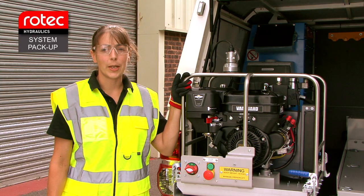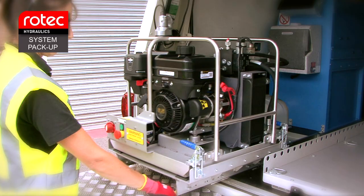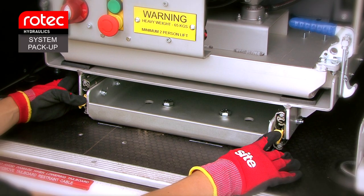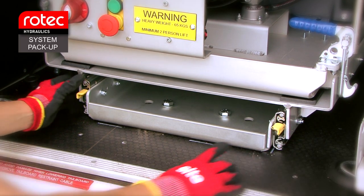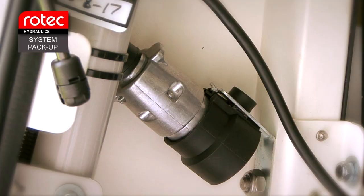Slide the hydraulic power unit back into the vehicle. The yellow latches have to be pushed down to allow the unit to slide. If required, the 7-pin connector can be unplugged from the top of the power unit and stowed in the holder fitted to the side of the vehicle.